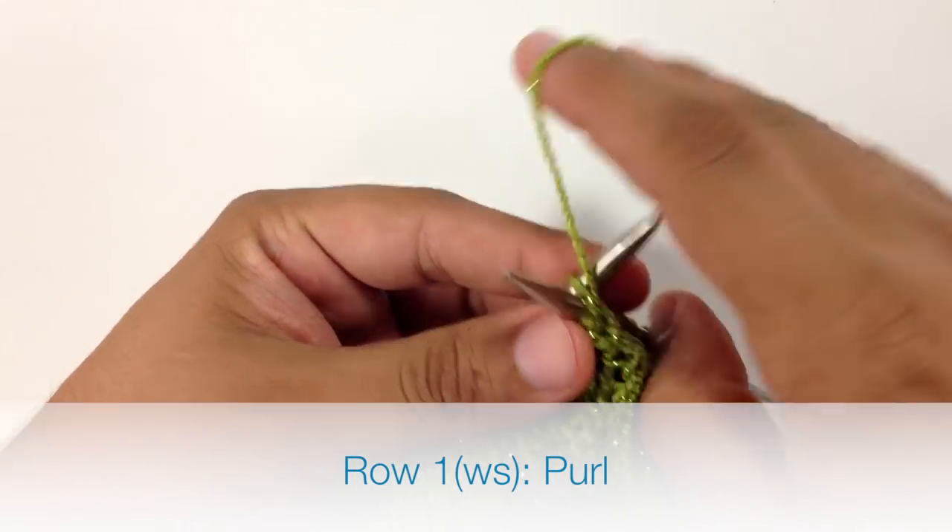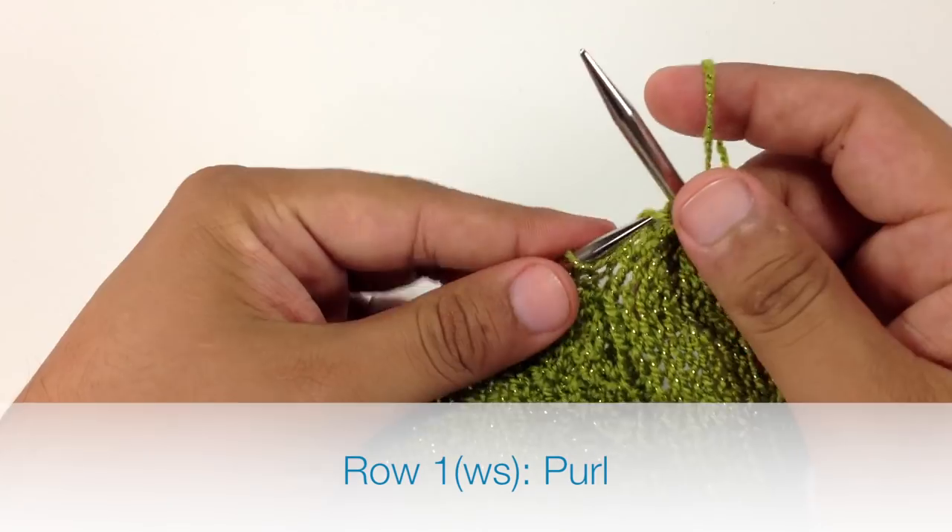Row 1. Beginning on the wrong side of our work, we're going to purl all stitches.